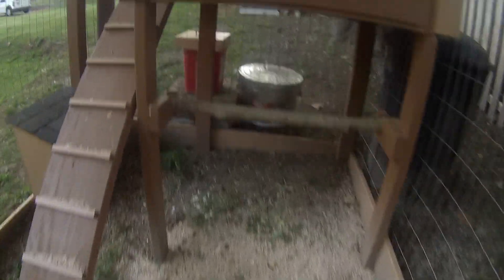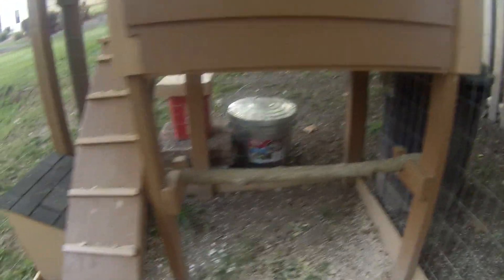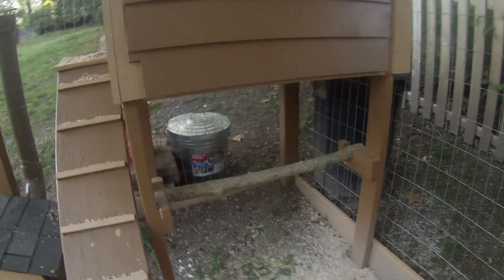We can open this and there's their water. And I have a roost branch — chickens like to roost on branches, they don't necessarily like 2x4s. The place that we actually bought both the chickens, they both use 2x4s, but I read that they don't like that.